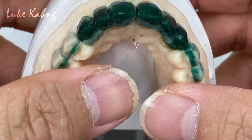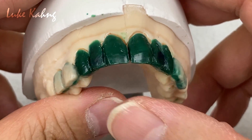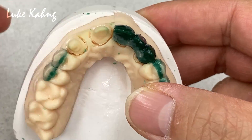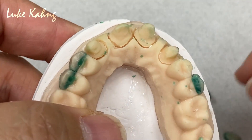The material selection regarding — this is handmade, the wax design — kind of open bite. So we would like to go to the lithium disilicate; it's better than zirconia for this case.